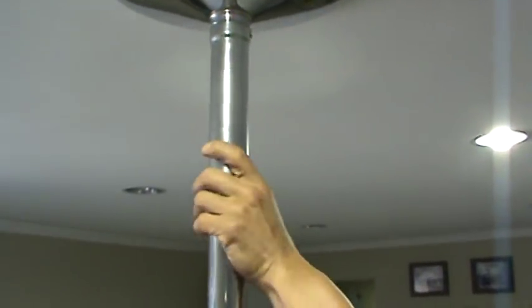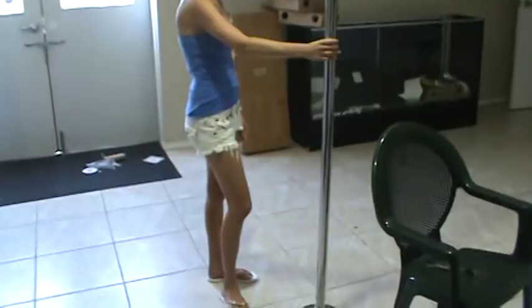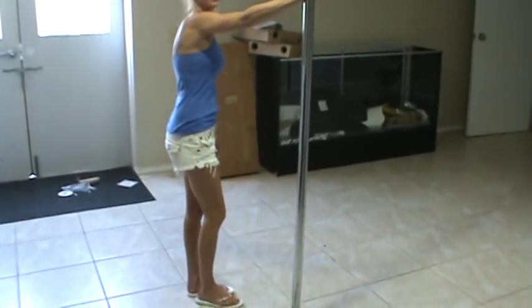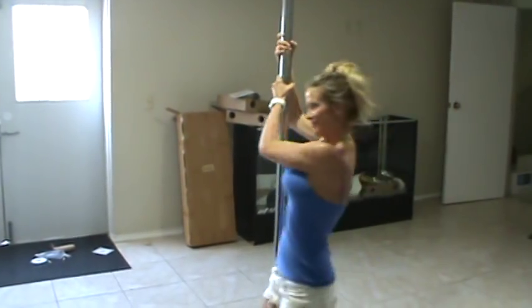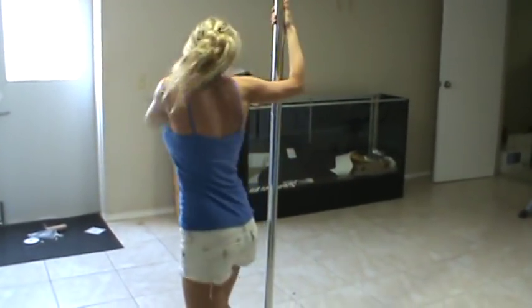That completes the installation. Go ahead and give it a quick twirl — move the chair out of the way, spin around, and make sure it's secure. Is it strong? Yeah. Go ahead and get off the ground a little bit — we want to see some spin. It's strong.